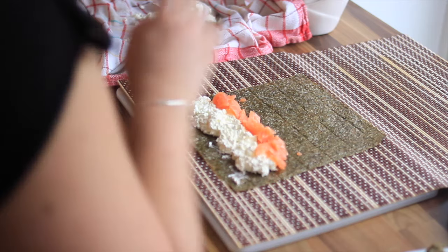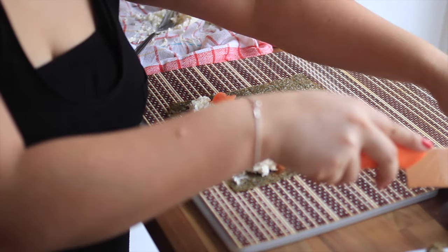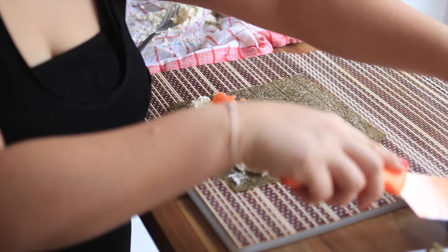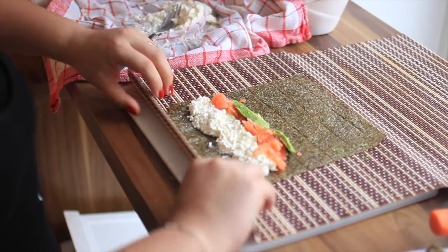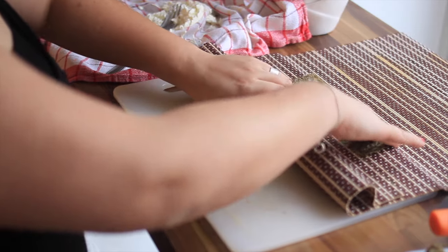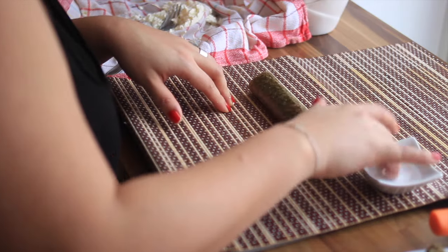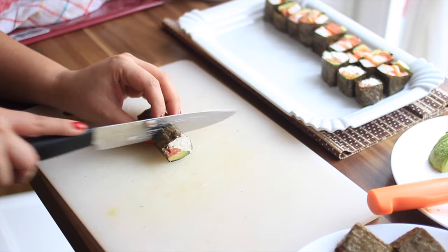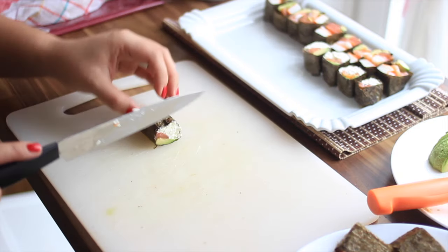Then add some salmon chunks — my beautiful cute cut stripes just broke and so they became chunks. Add some fresh soft avocado. Do you think avocado is a must in your sushi? Okay, and roll the roll. For sealing we use some cold water to close, but before cutting just let it sit for five minutes and my friends, it's ready to serve.